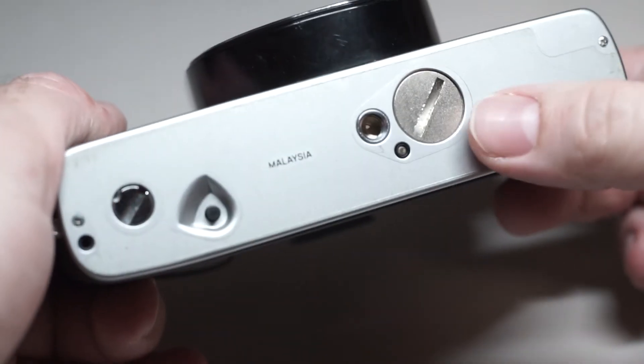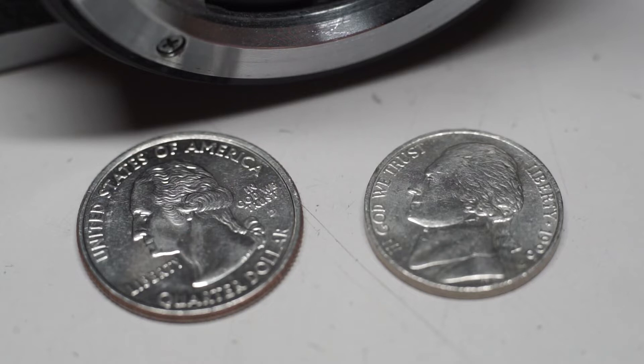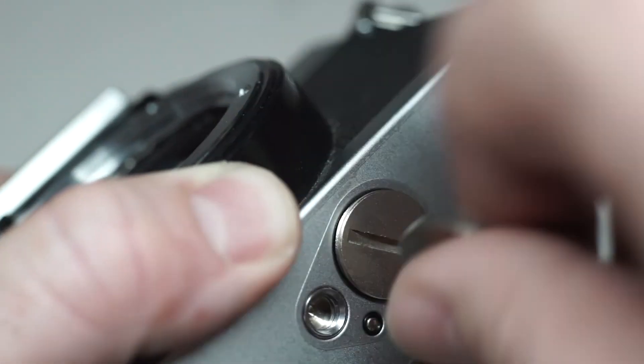The battery compartment is located on the bottom of your camera next to the tripod socket. To access the battery, place a quarter or a nickel into the slot on the battery cover. Turn counterclockwise until the cover is free.